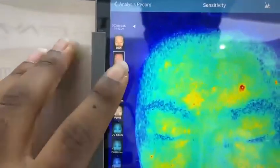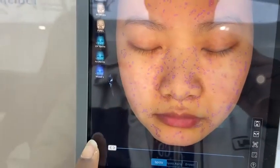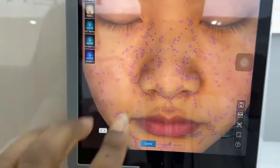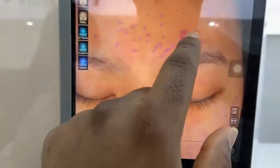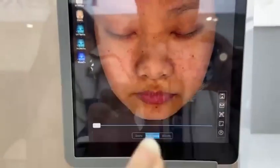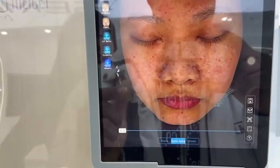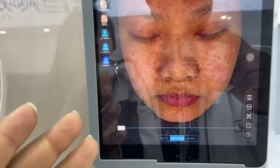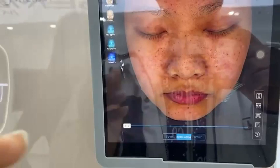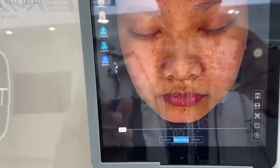Then we have the spots, which shows the spots on the skin — you can see they're circled. We also have spots aging, which shows how your client is going to look after a few years if they don't proceed to treatment. It's very good for persuading your clients to start treatment, and it's also a very good marketing tool.